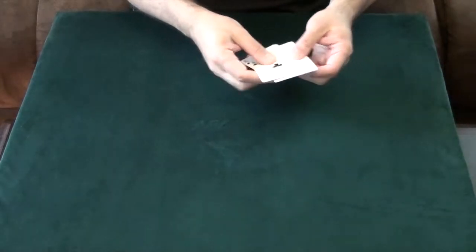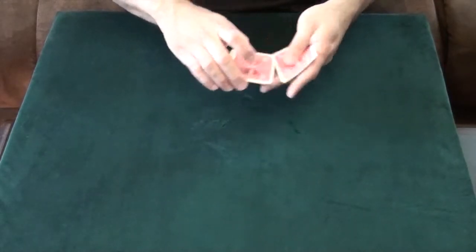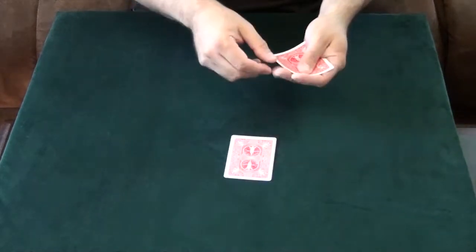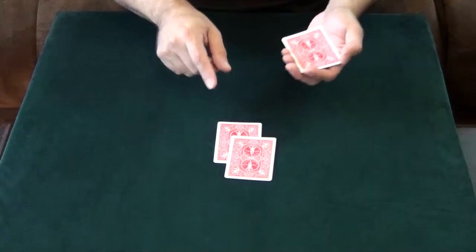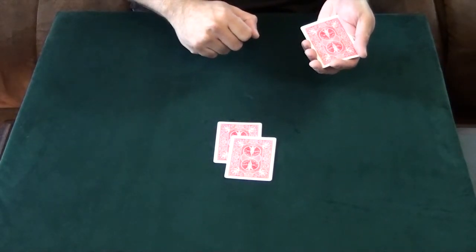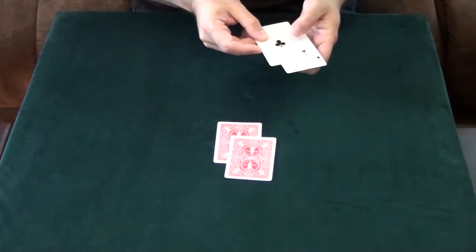We'll do it one more time just to see if you are paying attention. Again the same four cards. We'll start with the same card again — the Ace of Spades, that will go on top here. And then the Ace of Clubs, that will go underneath. Now were you paying attention? Which was on top — the Ace of Clubs or the Ace of Spades? You might still be wrong because the Ace of Clubs is on the top with the Ace of Spades on the bottom.